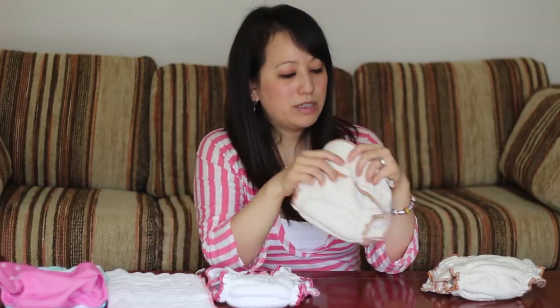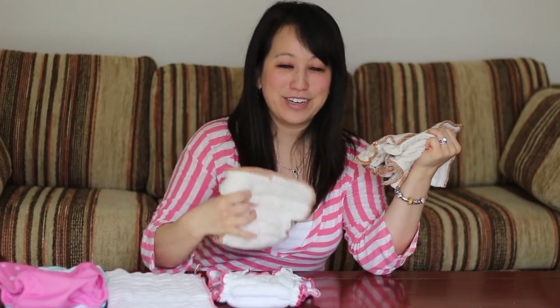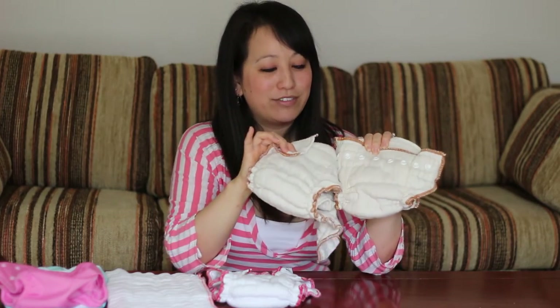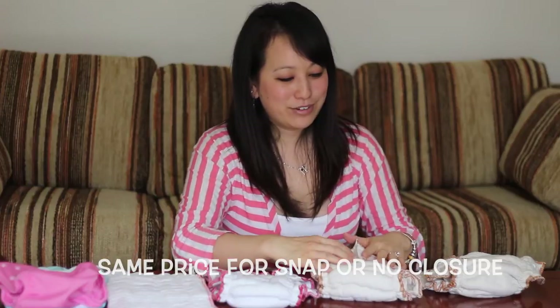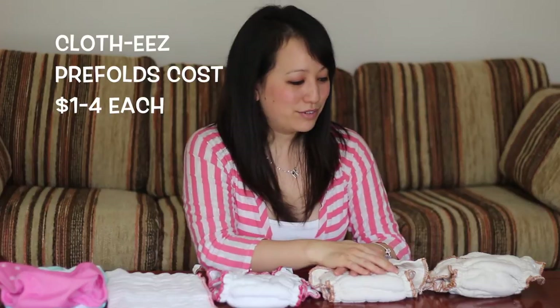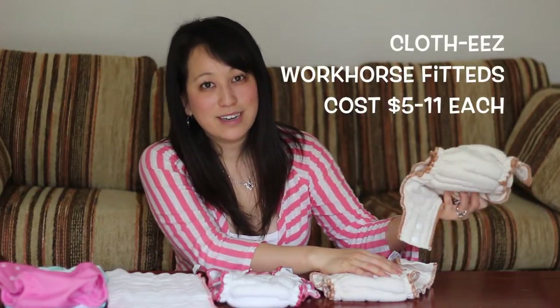The cost between the non-organic and organic is just a quarter difference. Between non-fastened and fastened, there's no price difference. So you really don't have to decide whether to save money by choosing snap or not — it makes the decision really easy. It's all about personal preference, not about money.